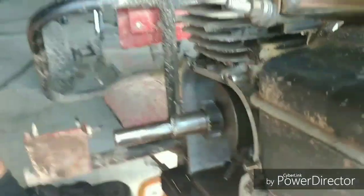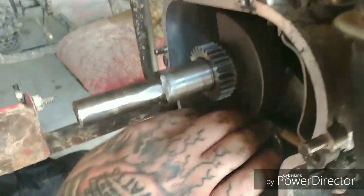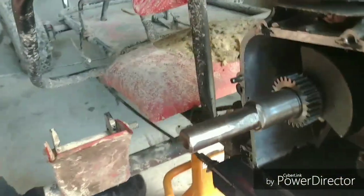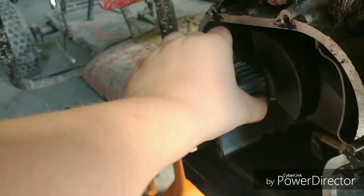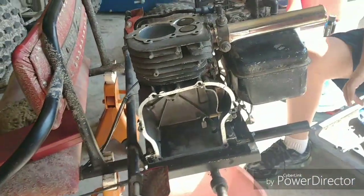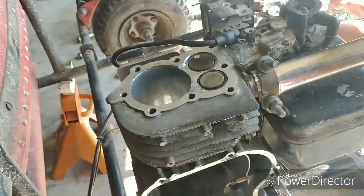Cam's out. Not too terribly terrible. There's the lifters. Oh yeah, that's the cam gear — cam gear looks okay. We kind of skipped ahead here, but except for the valves the block is bare.